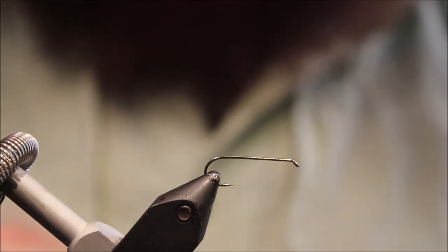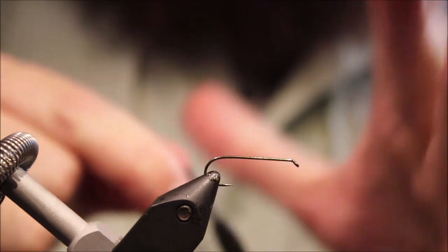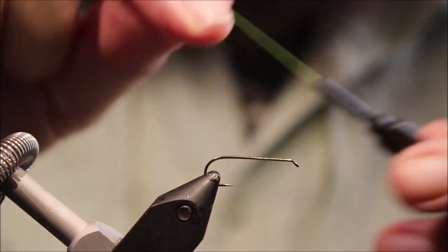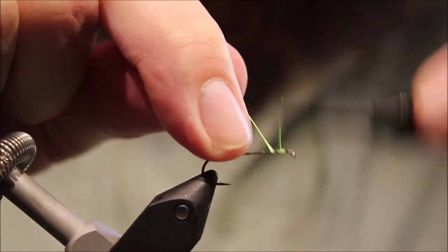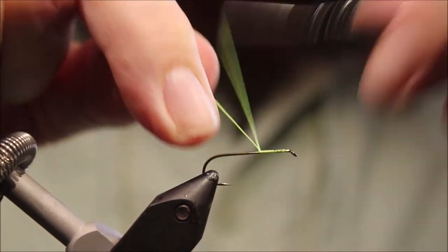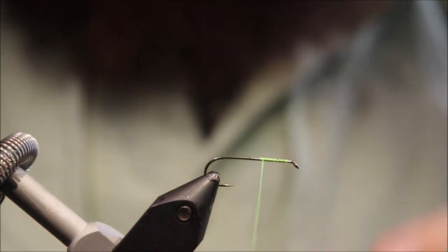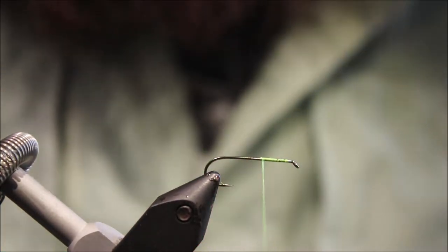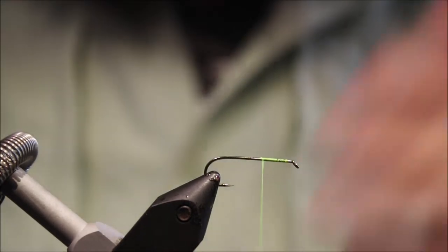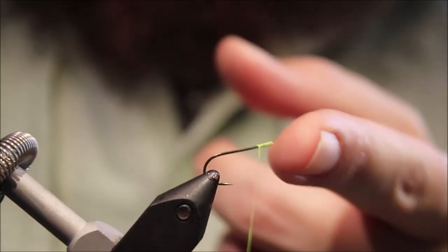It's a panfish fly. They've got quite small mouths so they can't swallow this too deeply because of the shape of it, so it's good for releasing them. It's got plenty of foam so you can use it to suspend a wee spider or a bug or something below it. As always there will be a materials list in the description along with a link to some social media and the Patreon page.